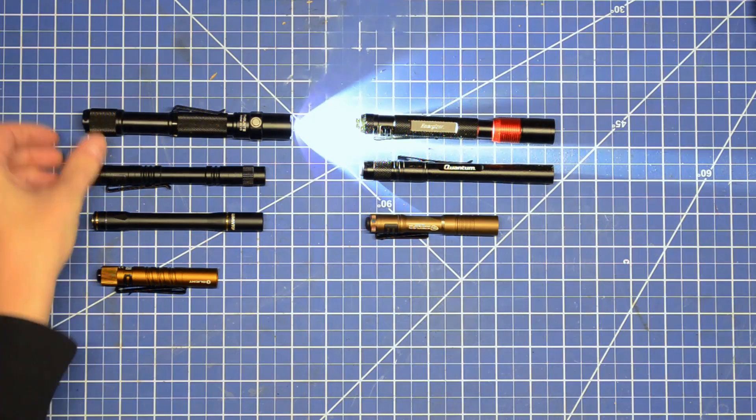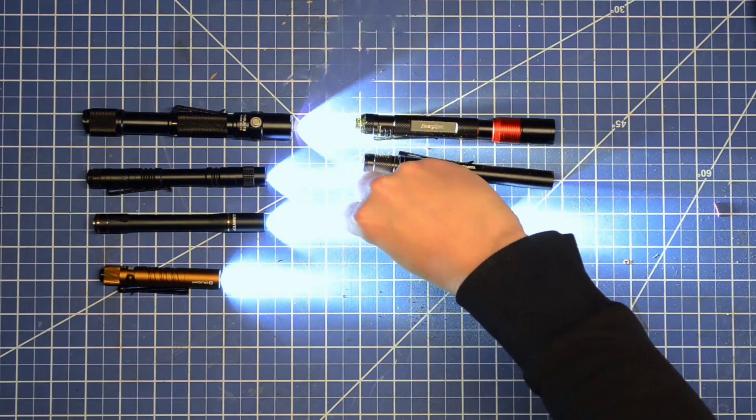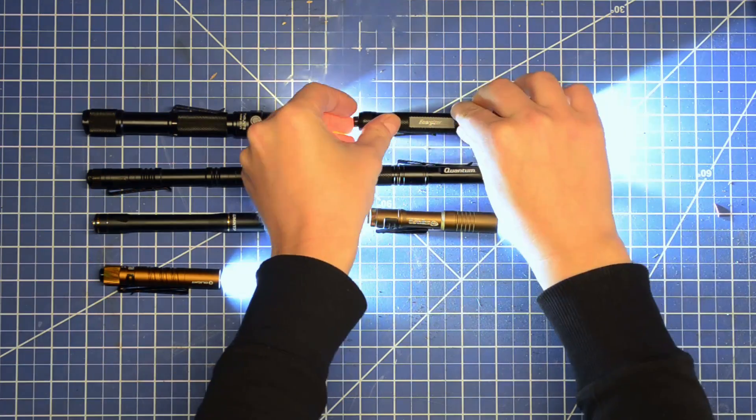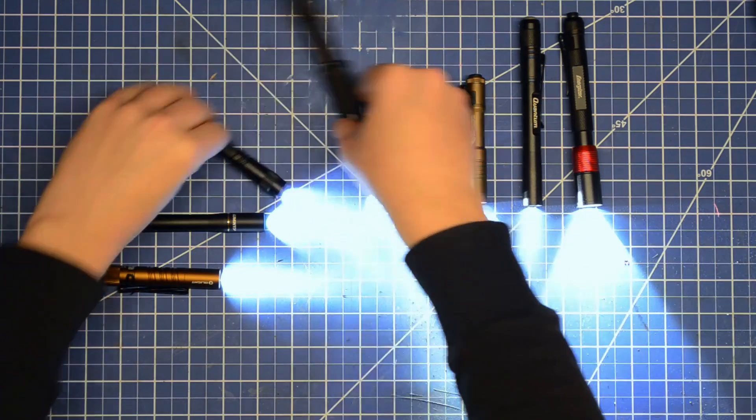What are your thoughts? Peeved we skipped over Olight's and Thrunite's traditional pen-size rechargeables, or some other brands in our blinders? Let us know. Click some stuff to catch the next one, and thanks as always for watching.